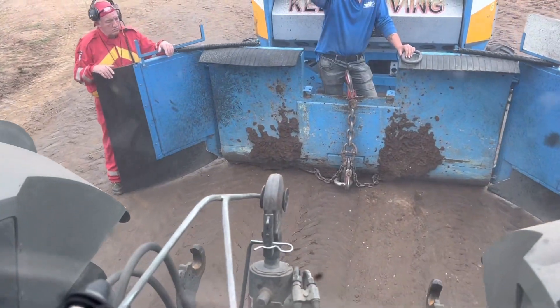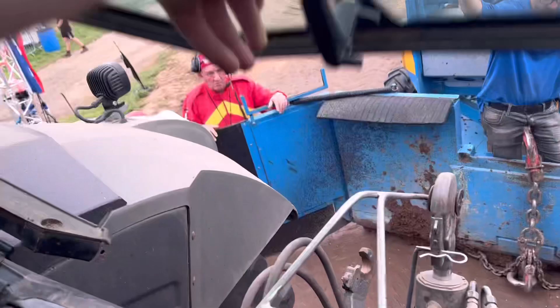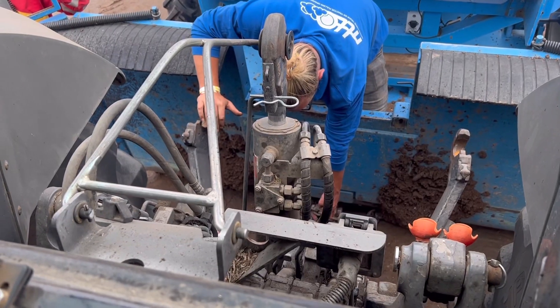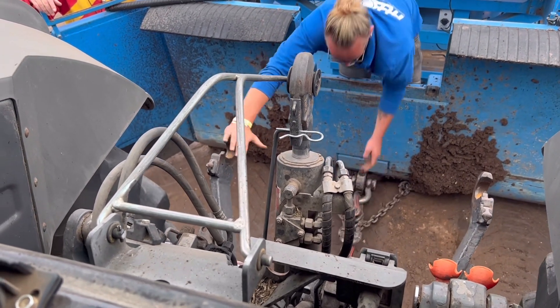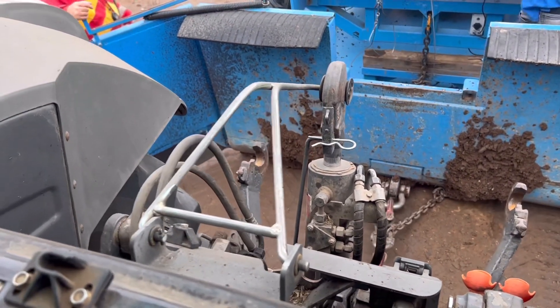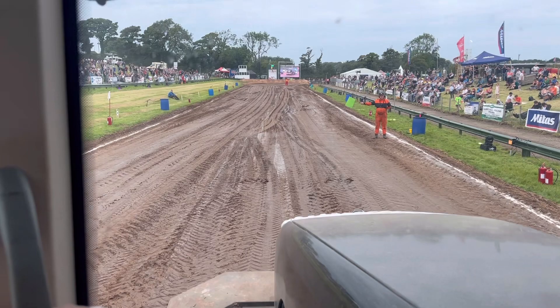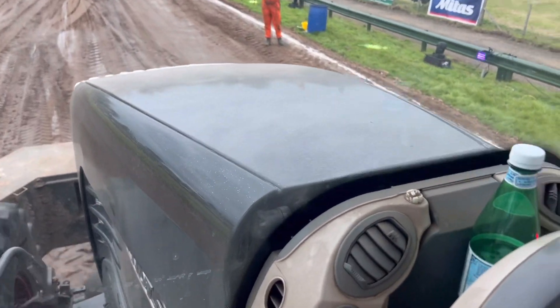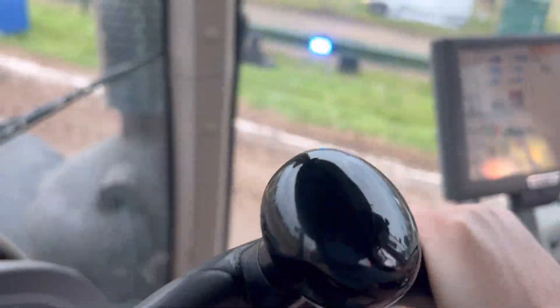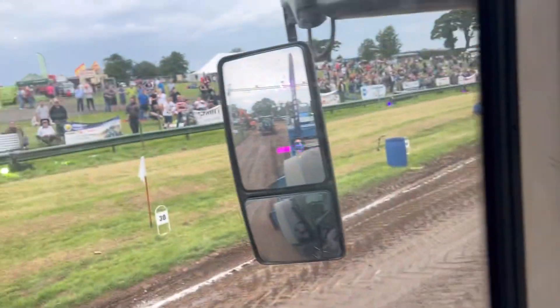So we're in the cab with Ellen now — first time she's ever done any tractor pulling. We're just going to back onto the sledge now, so I'll show you what happens at the back. We're just going to hitch up to the sledge. Just going to take the slack. And then we are ready to go when we get the green. We're off. We've got the TMS doing the work. We're just going to put it in dip.